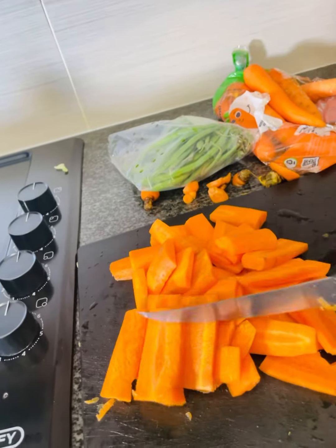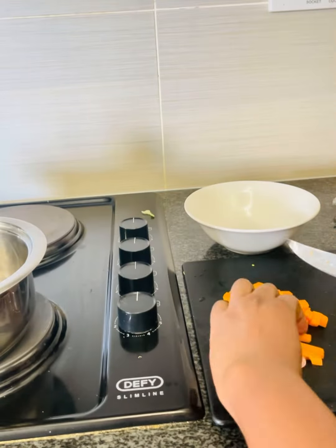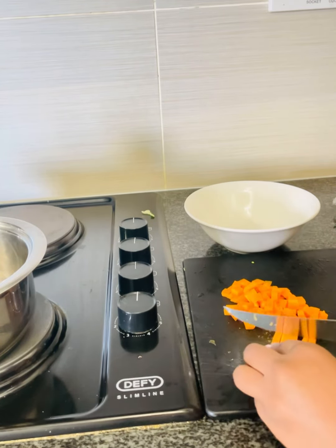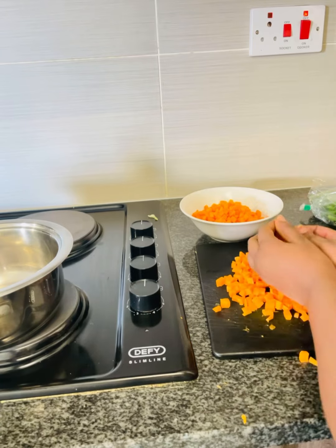So I decided to plan this frozen mixed veggies vlog for the royals. As you know, if you don't have a plan and leave your food choices to chance, chances are good that those choices will stink.